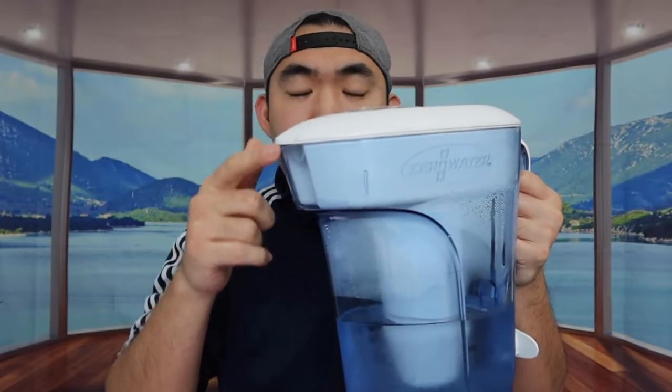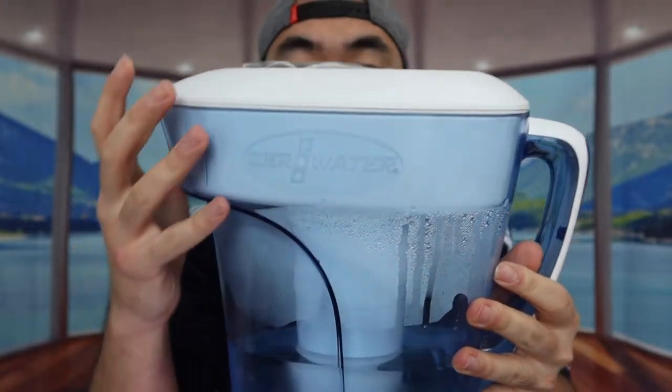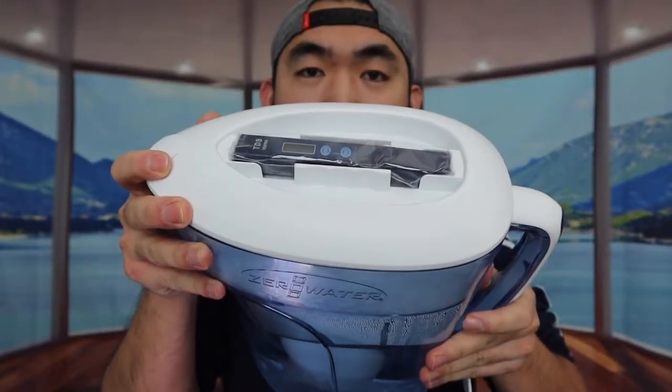The way the design looks is basically the same, only difference is this one is much bigger. You can see the spout part right here — they have the same design where the water can pour out from right here, or there's also this option as well. Once you push this button right here, the water can come out this way as well. Right here you can see the brand logo ZeroWater, and on top you can see they include an actual water tester, which all products purchased from this brand usually provide.